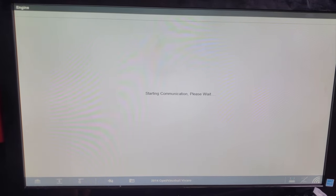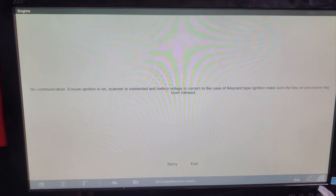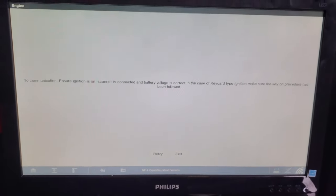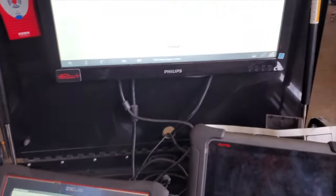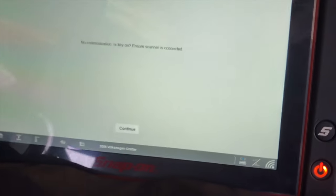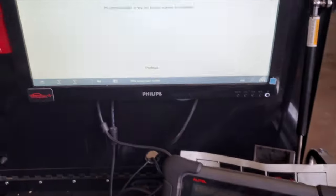Straight out of the engine module — no comms. Okay, he's not connecting, we've got no communication. It's connecting to the module but I've just tried another scanner on it and it's exactly the same.